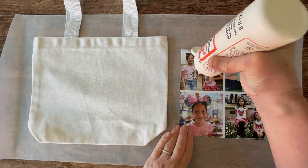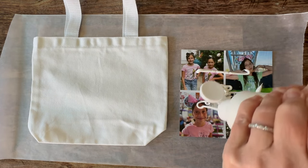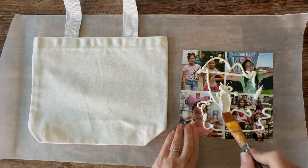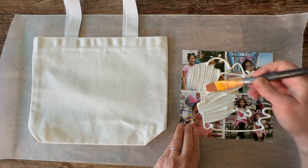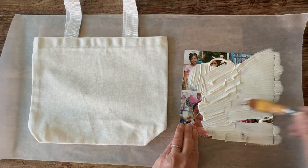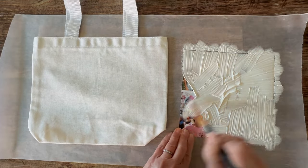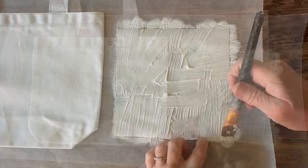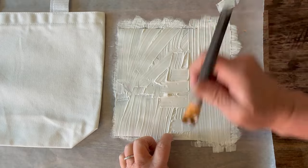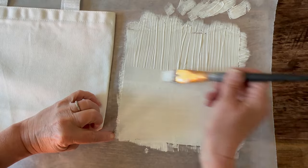I have my space prepped with wax paper behind my project and I'm ready to go. I'm going to squirt out a pretty decent amount of the Mod Podge photo transfer onto the top of my laser copy — that's directly onto the printed portion. You can see that I'm going to smooth this out with my paintbrush, covering the whole entire image from edge to edge with the photo transfer medium. Don't worry if it looks messy. Once the whole thing is covered, take your brush and go in one direction to smooth all of those brush strokes out, then do the reverse and smooth those out as well.